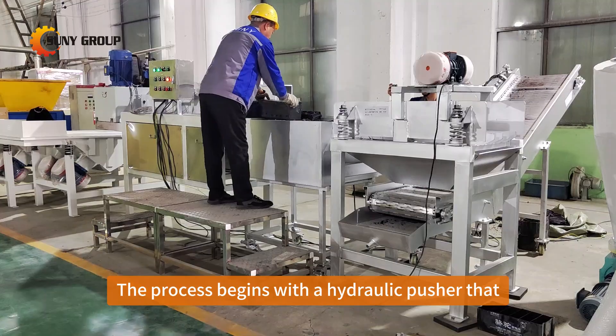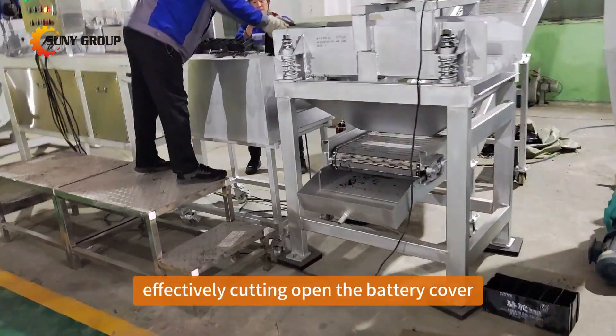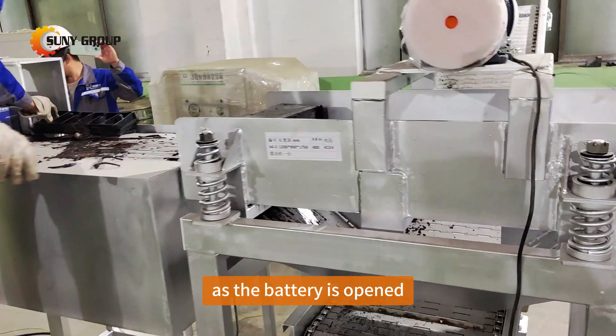The process begins with a hydraulic pusher that smoothly advances the battery toward a precision blade, effectively cutting open the battery cover.